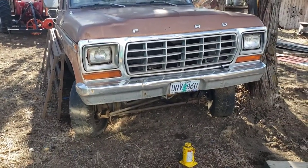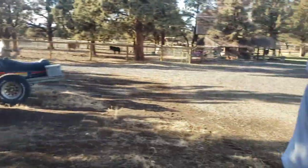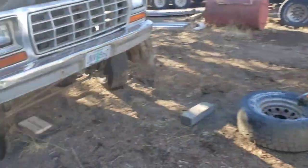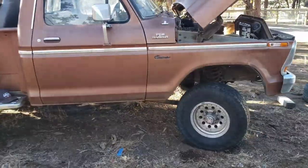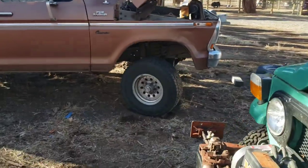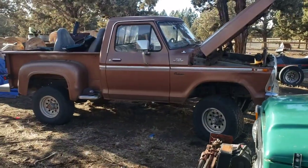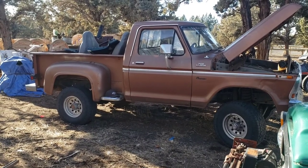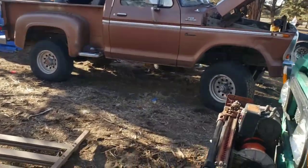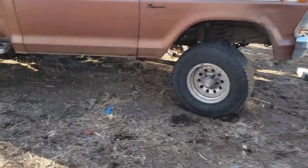Scott here — my brother-in-law, he's been on the channel before — has helped me get all the wheels swapped out to the Alcoas. Let me stand back and show you what she looks like. Looks pretty sexy! These are 31x10.50x15s.